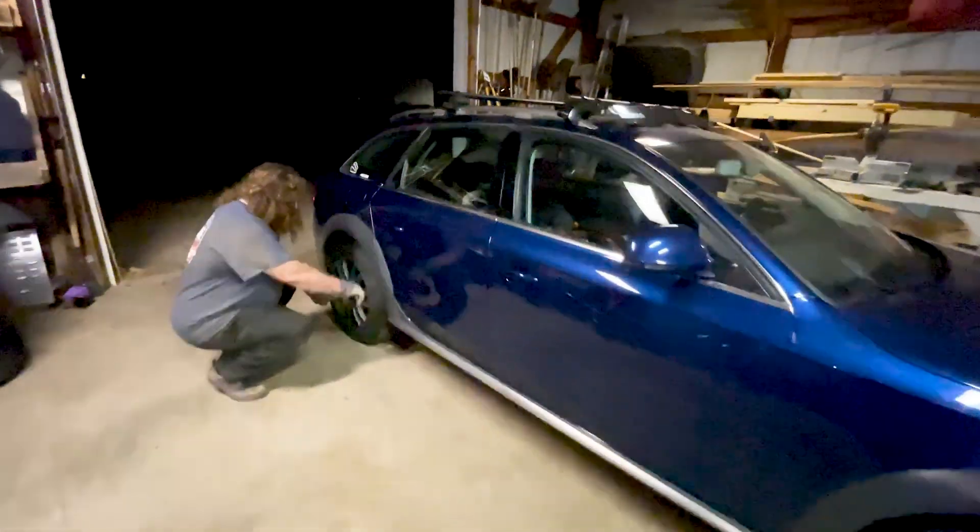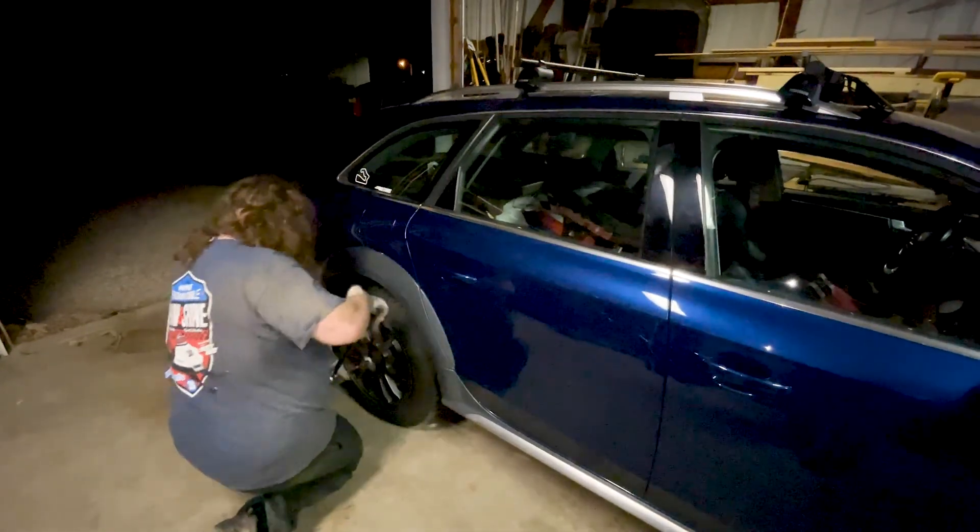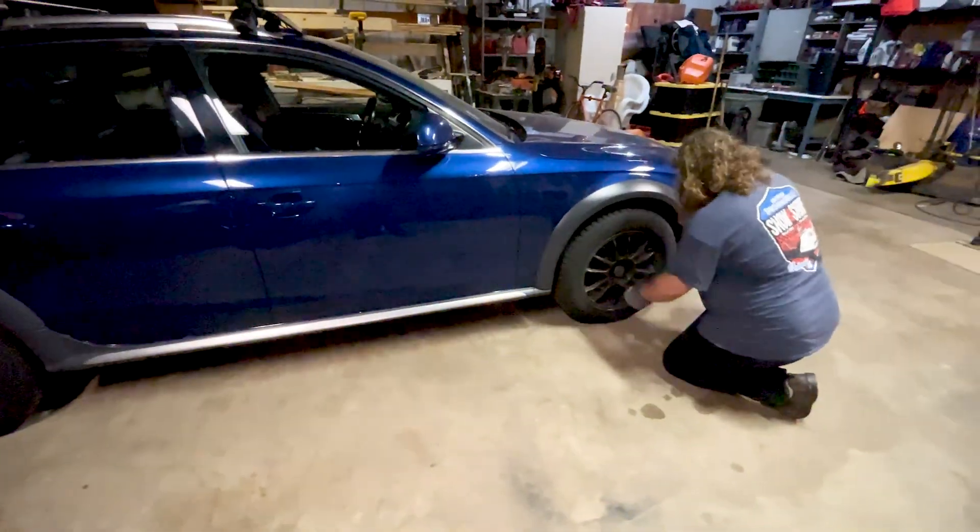Got the torque wrench. I'll torque these wheels up. There we go.